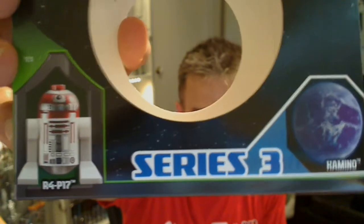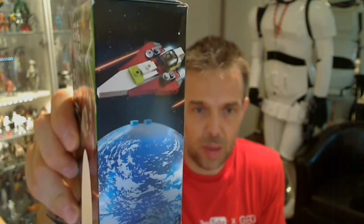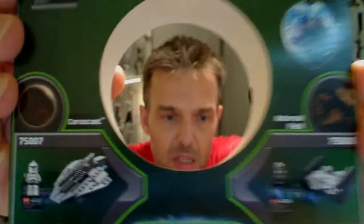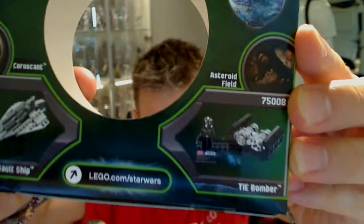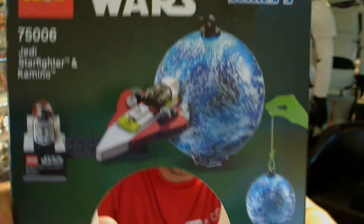There's the astromech we'll be having a look at shortly, and Kamino the other planet, and that's pretty much all that is on this packet. It's not a great deal going on, it's all pretty straightforward stuff. On the back we do have some of the other sets which we reviewed on our channel — the Republic Assault Ship, 75007 and 75008, the TIE Bomber — have all been reviewed, so definitely check them out.